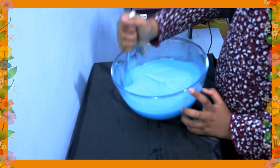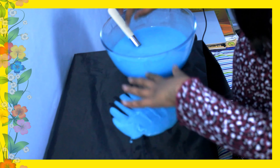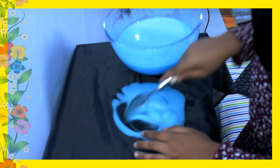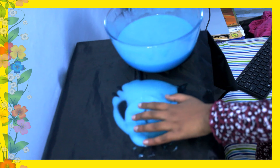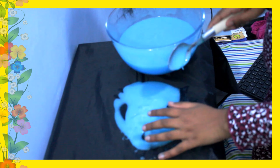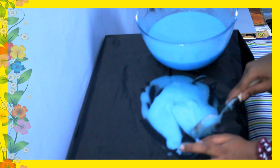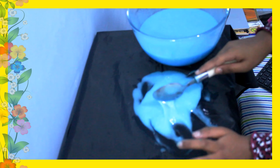Okay guys, so the slime is finally ready. What I'm going to do is pour it out here and play with it to see how it actually looks. I was really scared it was going to be really watery and stuff, like I expected at the beginning. But yeah, I think it's actually good.